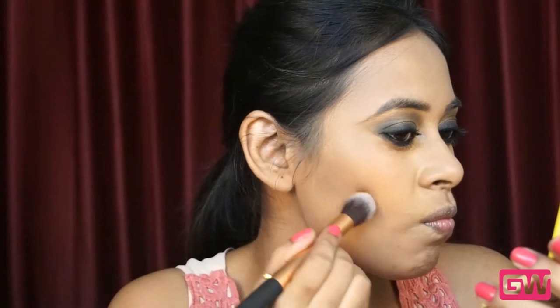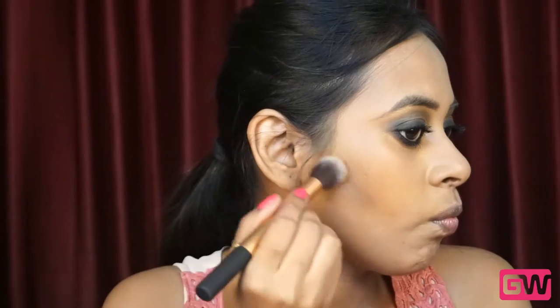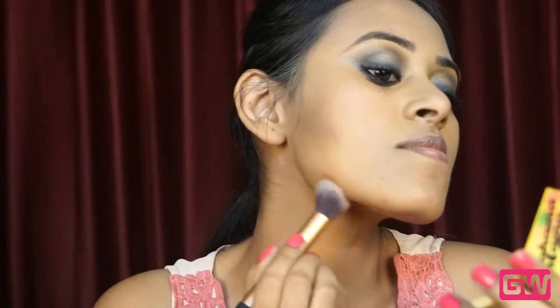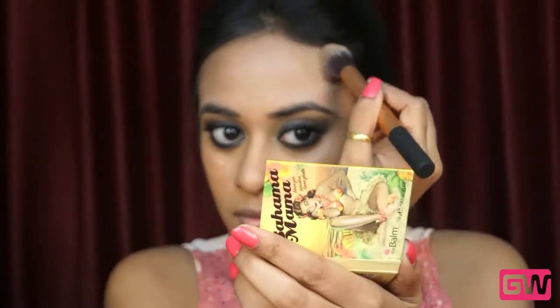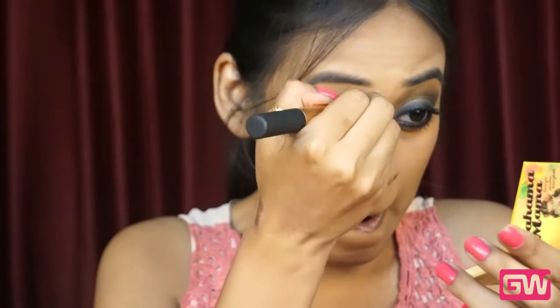Next moving to contouring. I am using Balm Amama Bronzer from The Balm — this has a greyish undertone so it's perfect for contouring and it looks natural on the face. I am applying it on the hollow of my cheeks, starting from my ears and moving towards the middle of my cheeks, blending it well by moving the brush back and forth to avoid harsh lines. Also contouring the jawlines, under the chin area, at the top of my forehead right below the hairline, and on the temples. Since I have a bigger forehead this will give the illusion of it looking smaller. Also contouring the sides of my nose to look more slimmer.